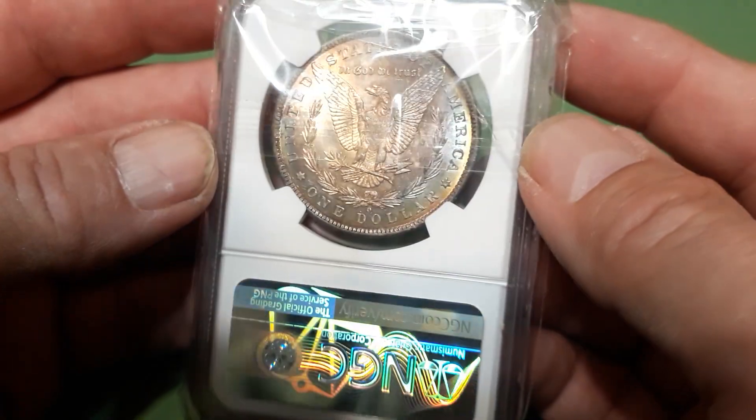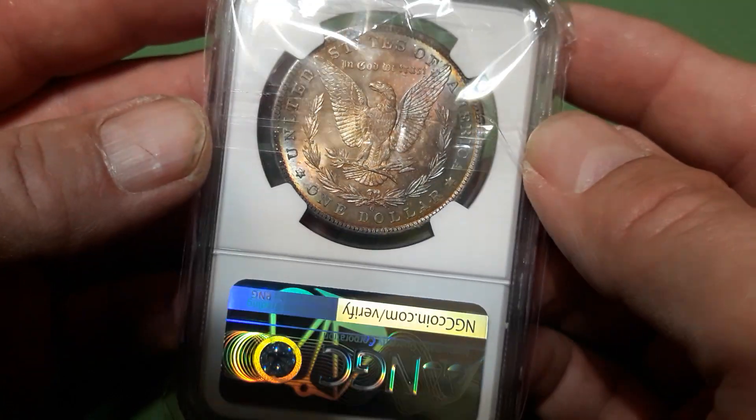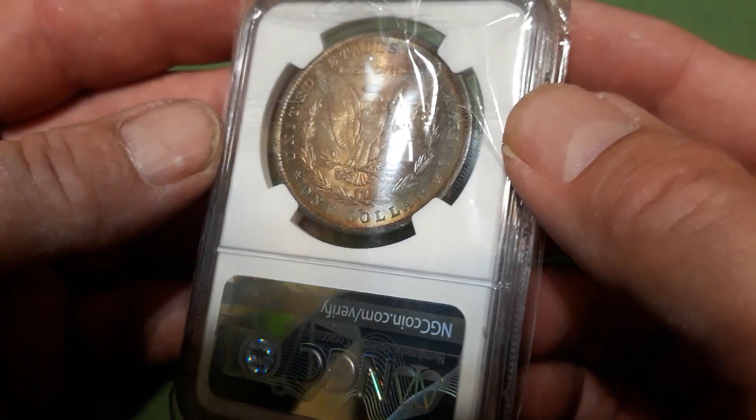And let's see — 1884 MS 63. It's a nice gold tone going on on it. Pretty nice on the reverse too, pretty nice colors.